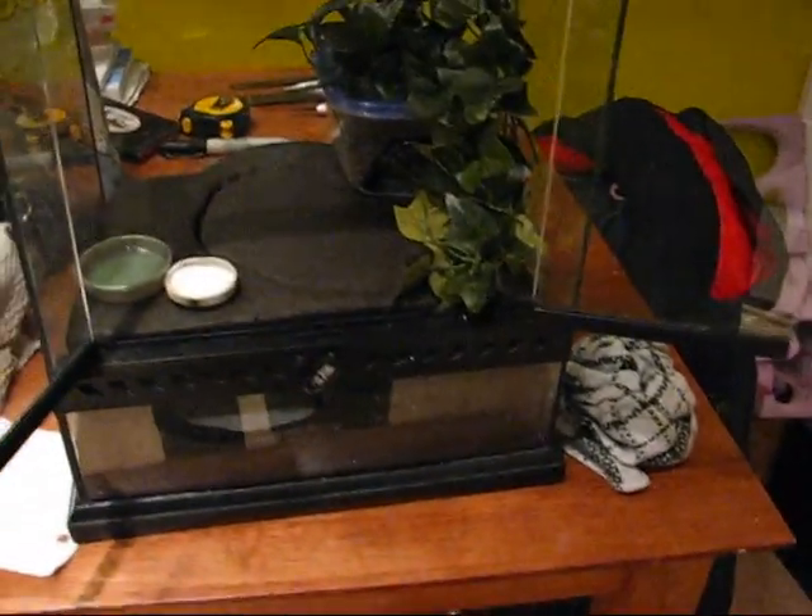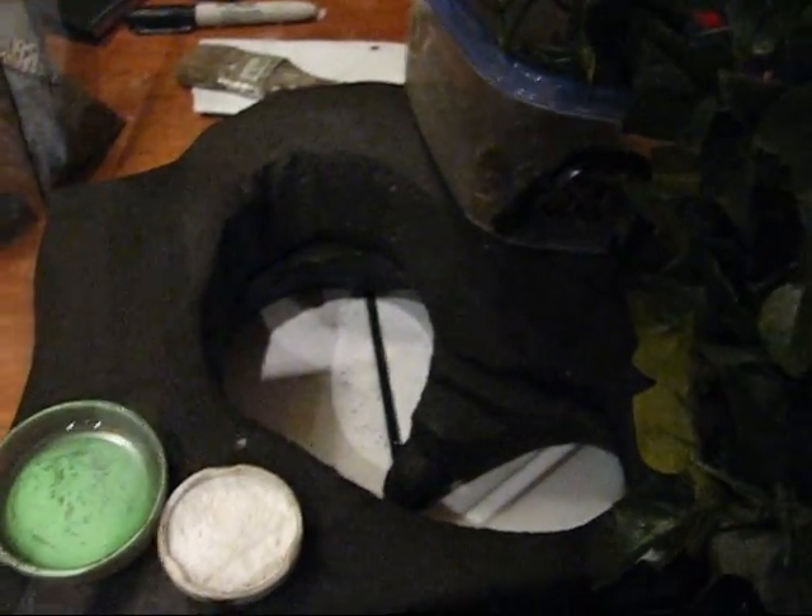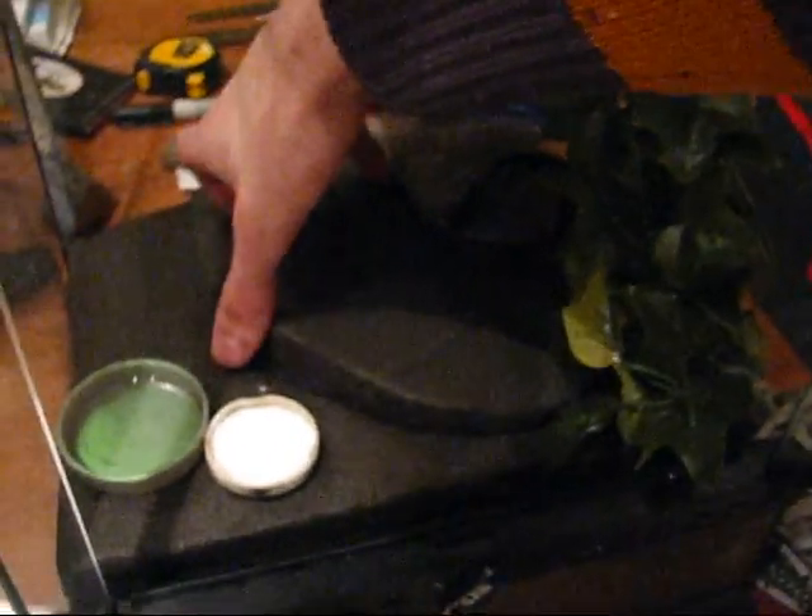Here's the terrarium all set up. We've got some plants, the moist box, calcium, and water dish, and it looks pretty good. I'm pretty happy with the way this worked out. You can see the ramp to the entrance up here, and then the little viewing window, and we've got the lid here. I'd say this is enough room for a couple geckos, at least while they're fairly small. They'll have to be upgraded into a bigger terrarium eventually, but this will work for the time being.